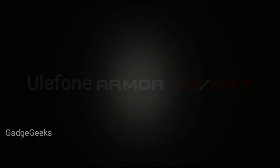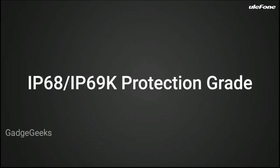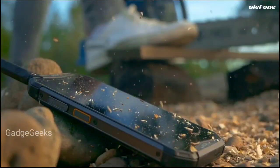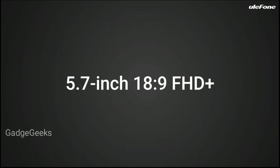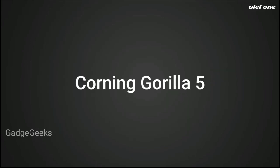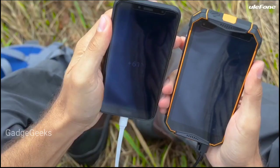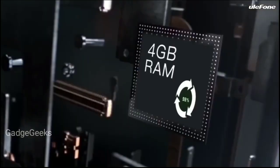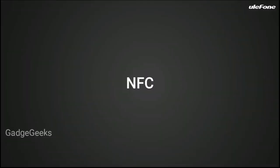The two new rugged smartphones, the Ulefone Armor 3W and Armor 3WT, come with a massive 10,300 mAh battery. They also sport solid specs overall. The waterproof rear camera hosts a 21MP Sony sensor, which you can use to shoot photos underwater with a dedicated mode. The Sony 21MP sensor proves to be a worthy sensor with good dynamic range and rich color capture.